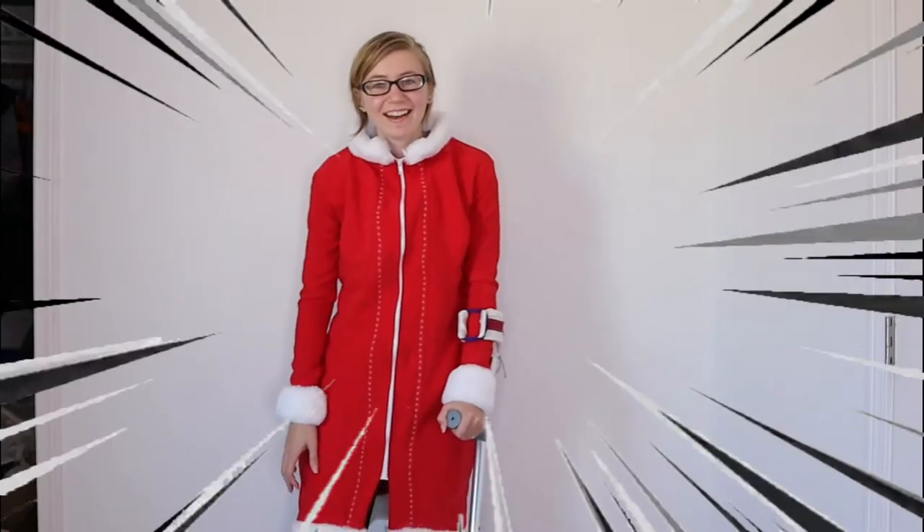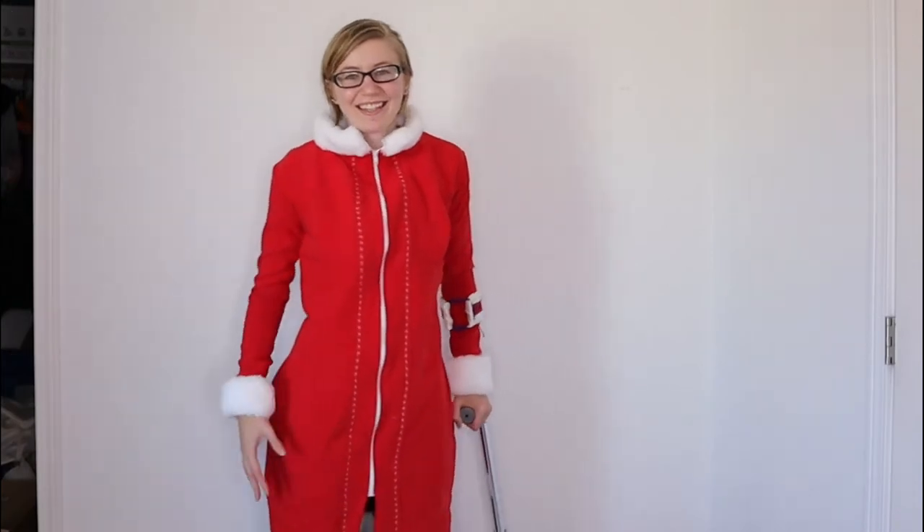It's done! Part of what really made me want to do this Christmas cosplay in particular is there's nothing about what I'm wearing that really screams Karin from Naruto, and the cool thing about that is I can use this for things other than Naruto. I can just pull this out next year, put on a different wig, and I have an infinite number of Christmas cosplays.